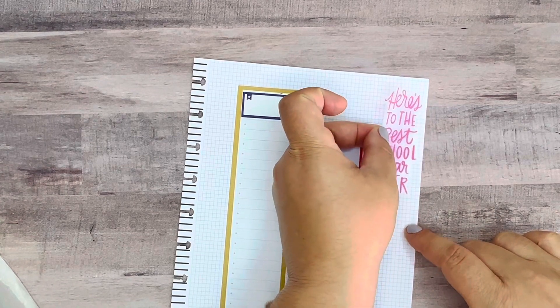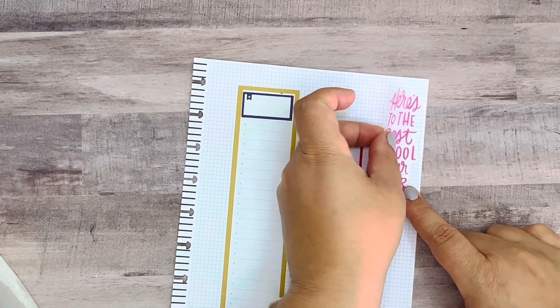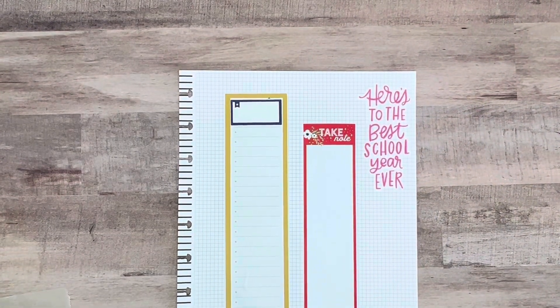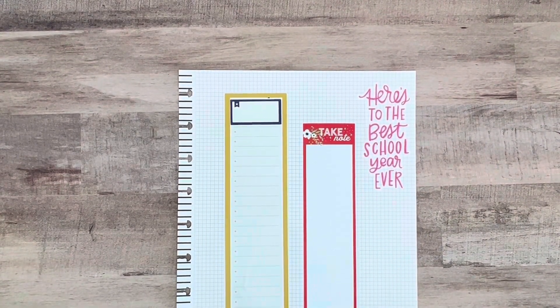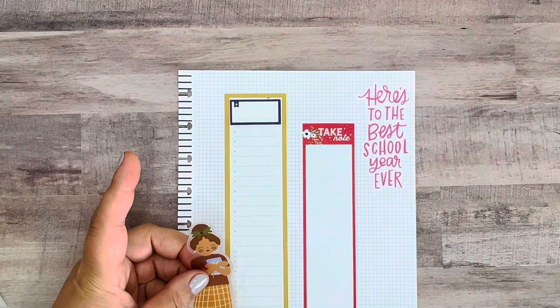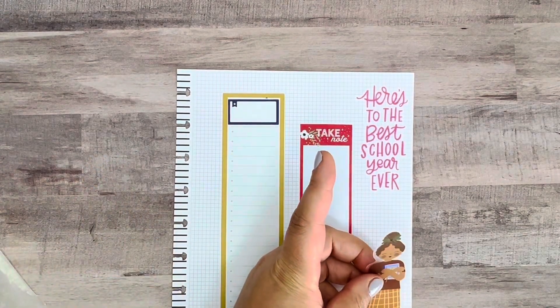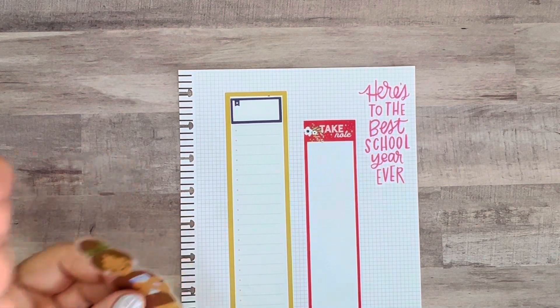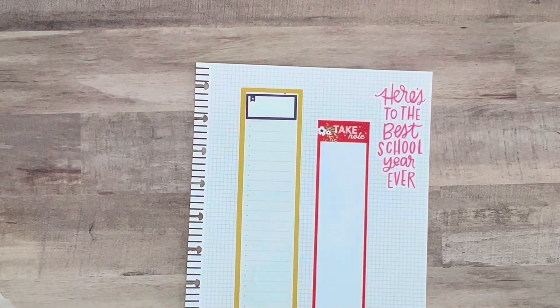'Here's to the best school year' — okay, that looks good. Then I want to just kind of go around with the rest of the pieces. Oh, I forgot the girl! Let me put the girl down here.